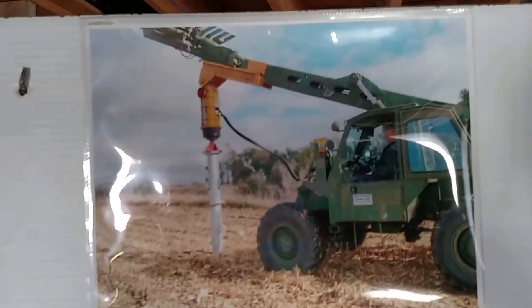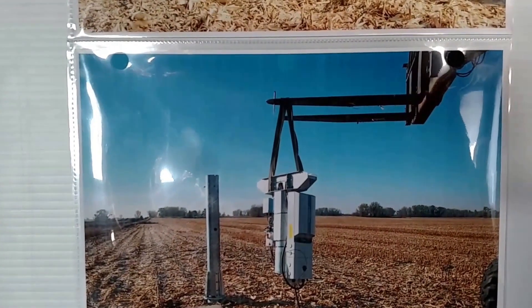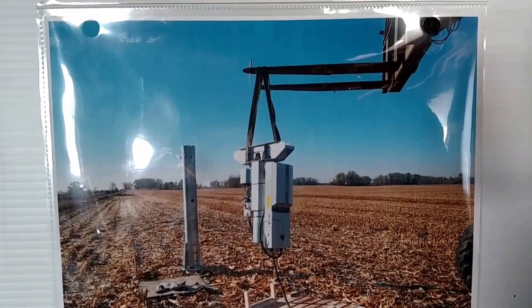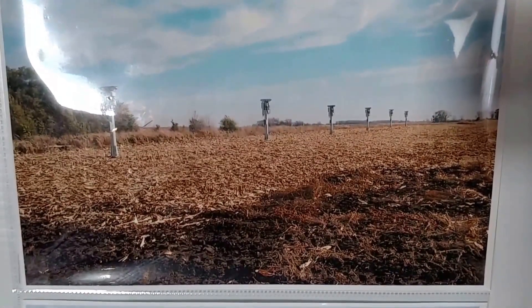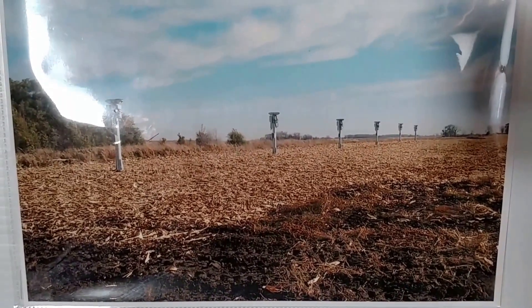Here's a solar install that we did — screwing the anchors, installing the mast pipe, and putting the inverter on the base can on the top. Here you see six mast pipes with inverters and base cans on the top.